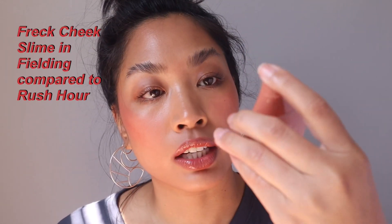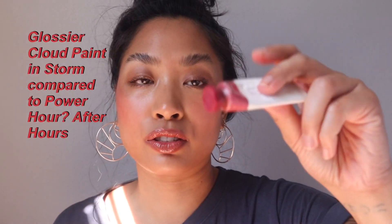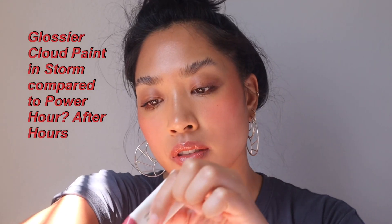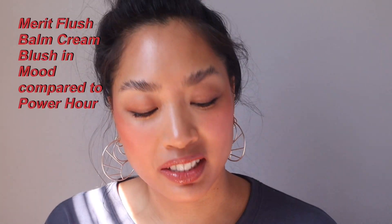I'm going to attempt to find some dupes for these shades. This is the Freck Cheek Slime in the shade Fielding — texture-wise it's not really the same as Golden Hour. This one is a bit more sheer and a truer orange. For After Hours or Power Hour, Glossier Cloud Paint in Storm was suggested as a dupe — it's definitely really close, and Storm was my favorite Cloud Paint shade.